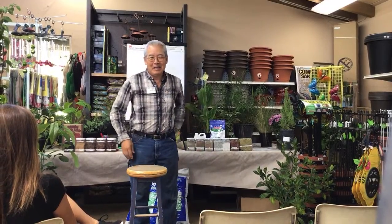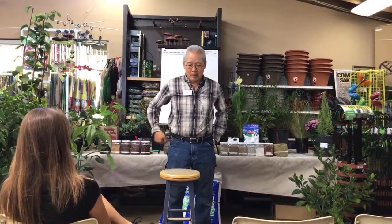Good morning. My name is Gary Matsuoka and we're here at Laguna Hills Nursery in Santa Ana, California. Today's topic is our favorite one, the one we promote the most, which is what is good soil.